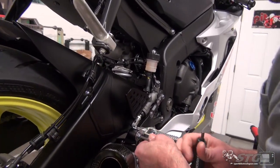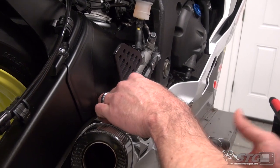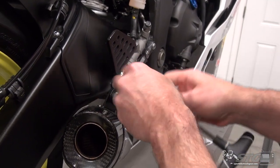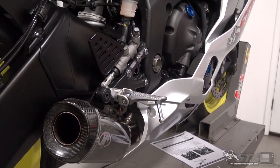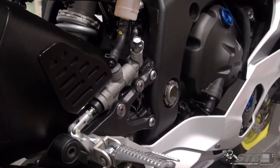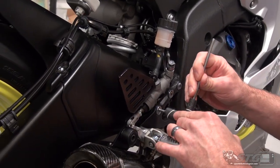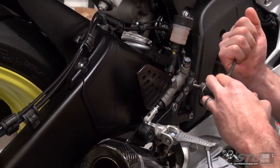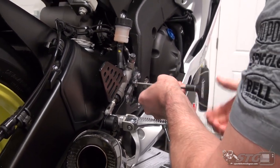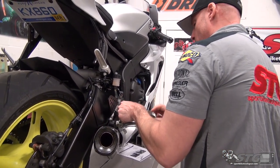We've got our exhaust mount here. The OE rear set and the Driven TT rear set both have a built-in exhaust mount which will be reused, so we're going to keep the hardware from that and continue right on down the line. Next up we'll get the master cylinder off. You don't want to leave the master mount bolts in place, because oftentimes they can be hard to remove if you've already unbolted the rear set from the motorcycle. Make sure you get those off while it's still bolted up.